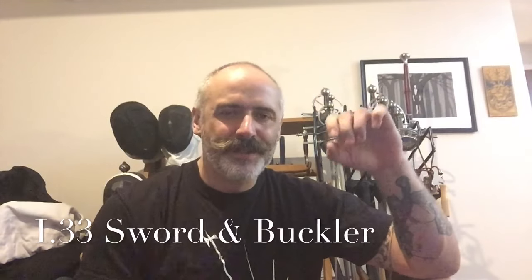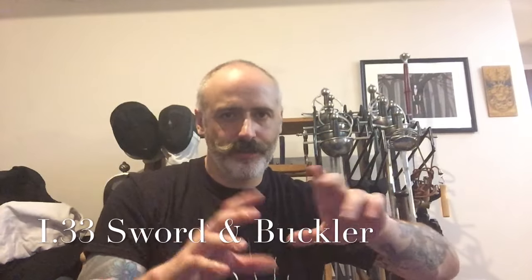Hi, Dave Rawlings here. This is really just an introduction to some footage that I took this evening of training I.33. Please note, I'm trying very hard not to try and win as we're going through this, as is my partner — we're trying to work out pressures and this kind of thing.